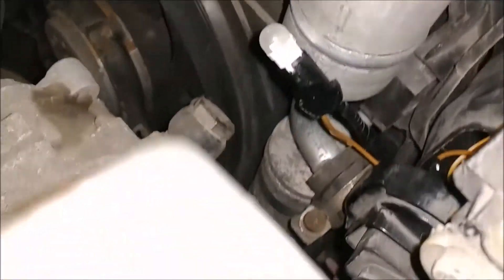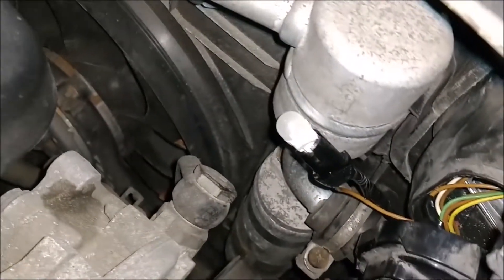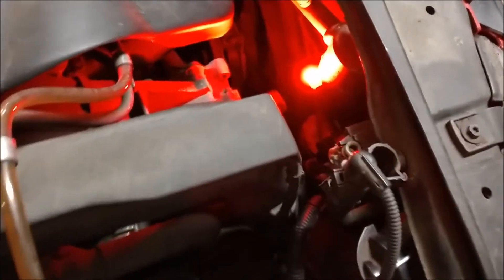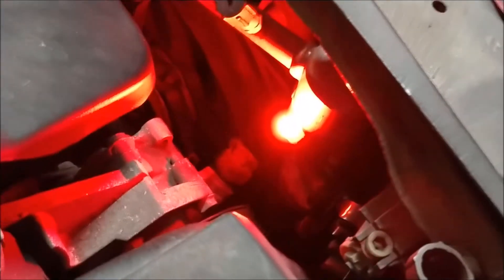You can see I have the new LED bulb in the socket here. It's ready to go in. But first, I'm going to go ahead and turn the lights on and make sure it actually illuminates. There it is — it's lit and ready to go in.